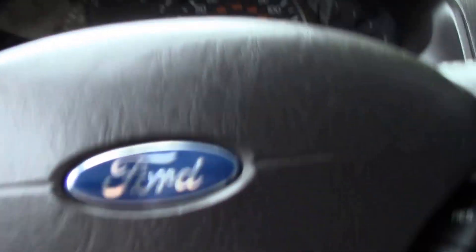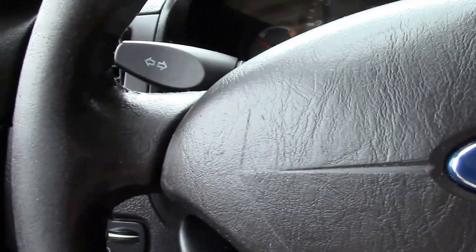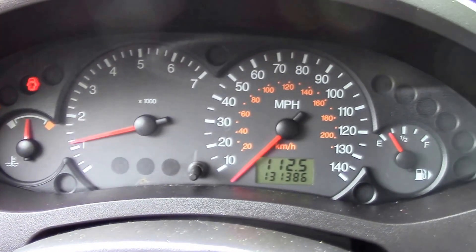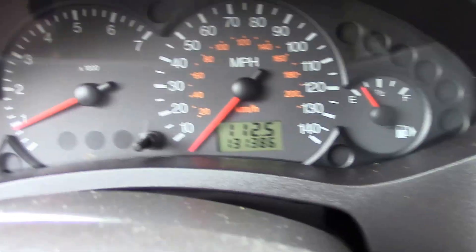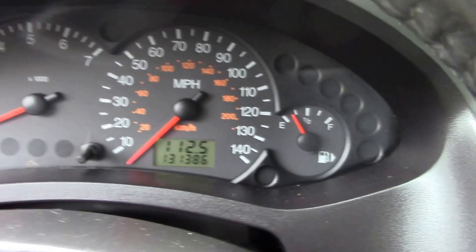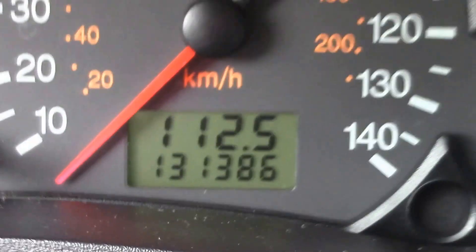Today we have a 2007 Ford Focus four-door sedan, I believe it's the SES model. First things first, let's start it up. As you can see, it starts right up. There is a door jar light on because I have the back trunk open, but no other warning lights. Our mileage is 131,386 miles.